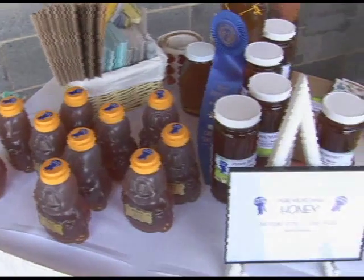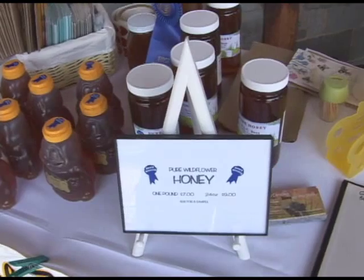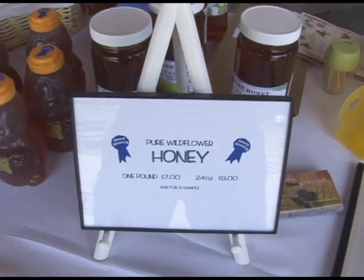I started when I was helping my dad when I was 5, and now I'm about to turn 13, so almost 8 years. Here we have some natural honey — pure wildflower honey.